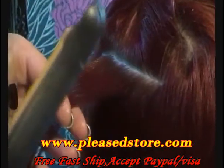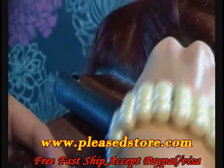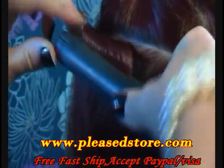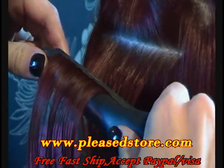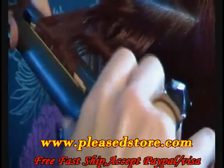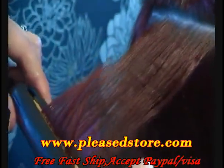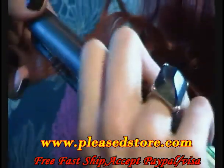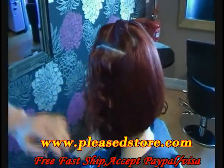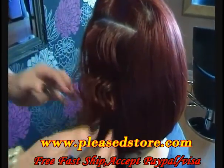I'm going to use the Mini Styler today. Apply the Styler into the hair and rock one way, then turn the Styler the opposite way and rock that way. You carry on doing this through the hair, and you can see you get this really nice soft movement through the hair.